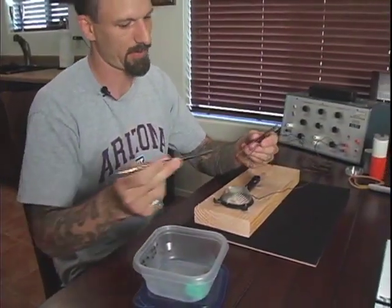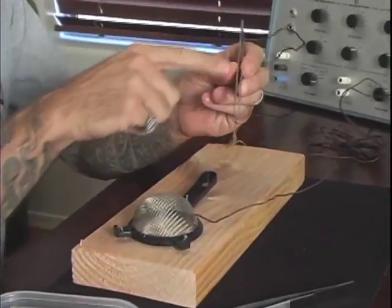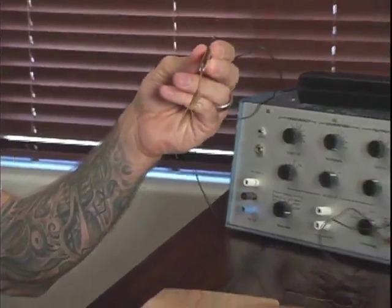In order to collect scorpion venom for my study, I need the scorpion to express its venom. To do this, I administer a low electrical stimulation. The electricity doesn't hurt the scorpion, but does make it express its venom.